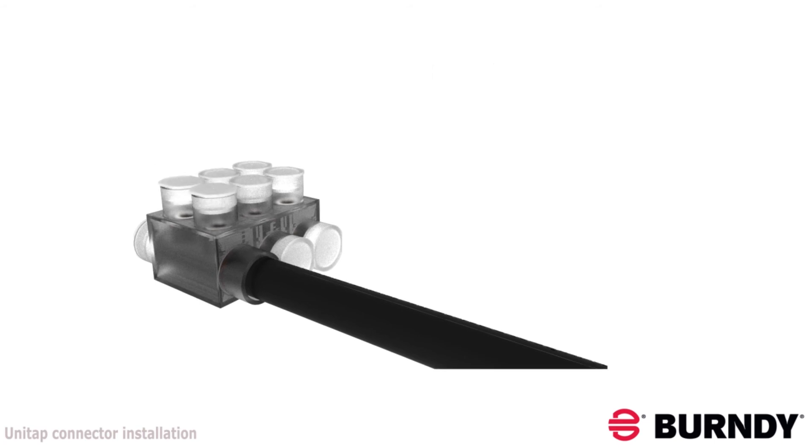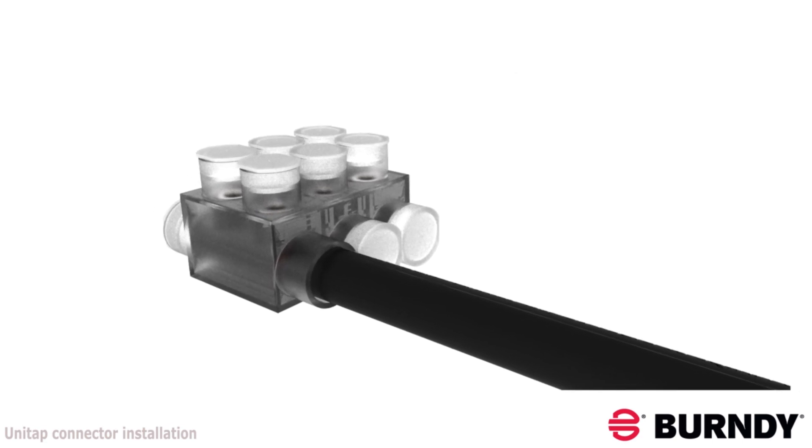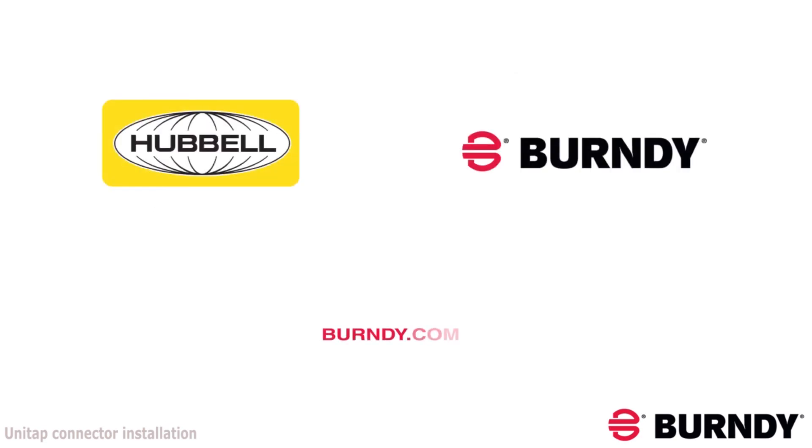Now you have a reliable, robust, fully insulated connection. To learn more about the Burndy UniTAP Heavy Duty Series and other Burndy products, visit www.burndy.com. Thank you.